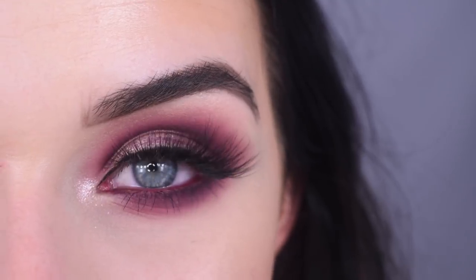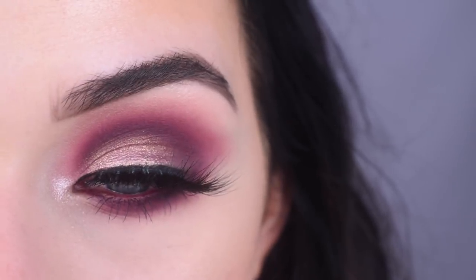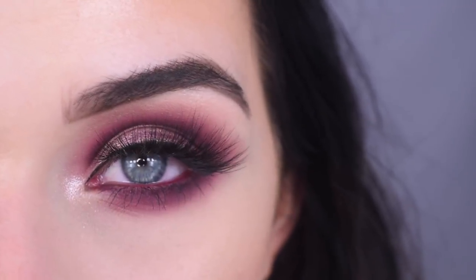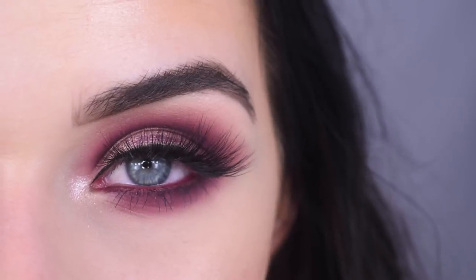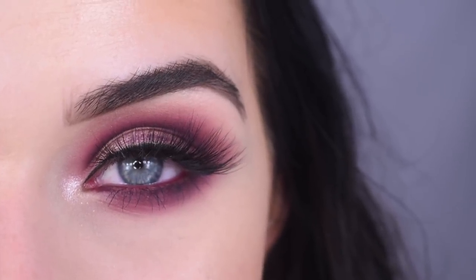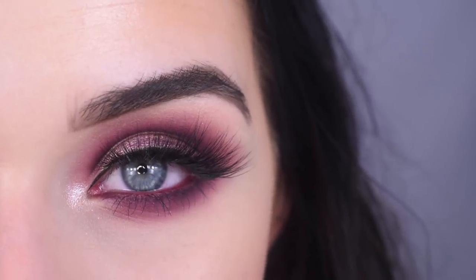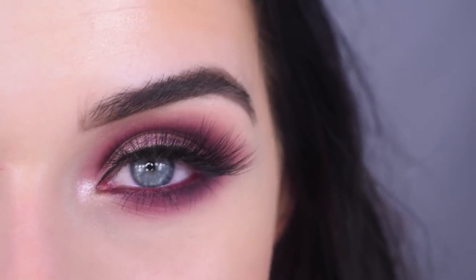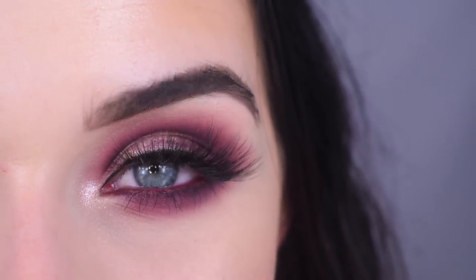I am so freaking happy that this palette worked. I love the look I created. The shades went really well together and they all blended amazingly. This is the type of quality that I expect from Morphe and I'm happy we finally got it. Make sure to stay tuned the rest of this week for more videos with the Vault Collection — I'll try out every single palette and tell you how it compares to the first launch. This one gets an A plus from me. I hope you guys enjoyed this video — thank you so much for watching and don't forget to like and subscribe.